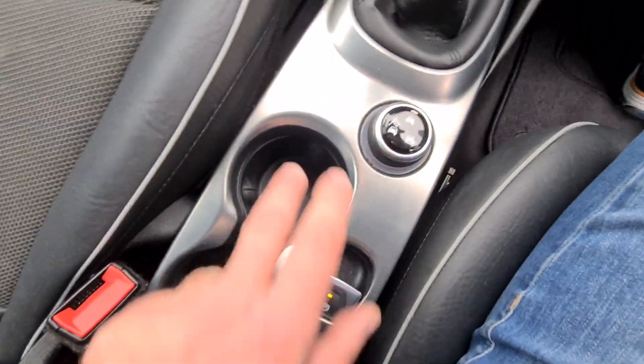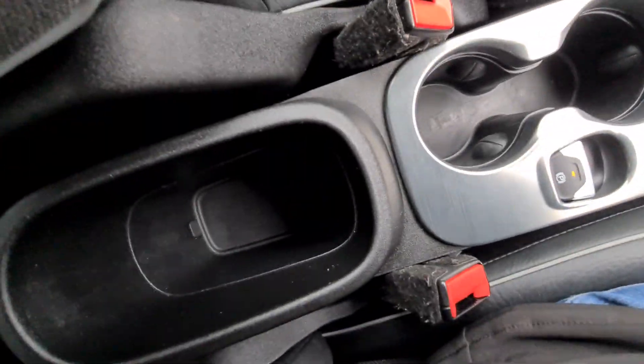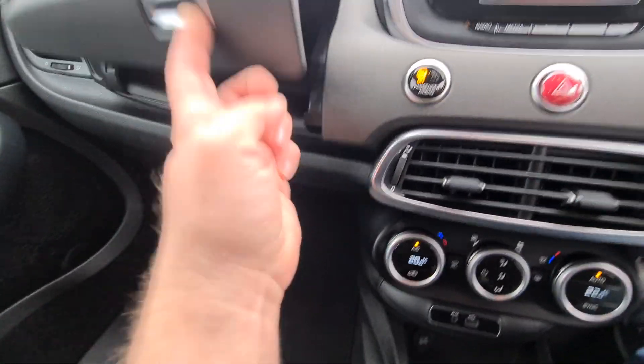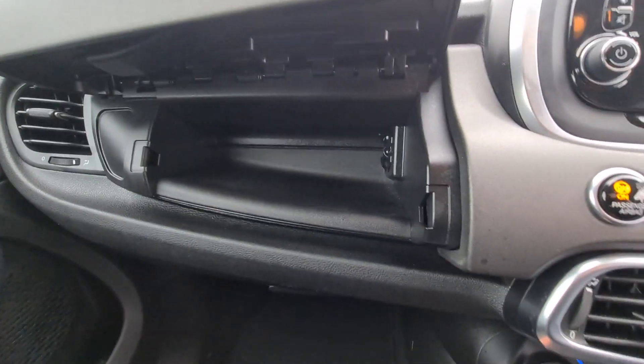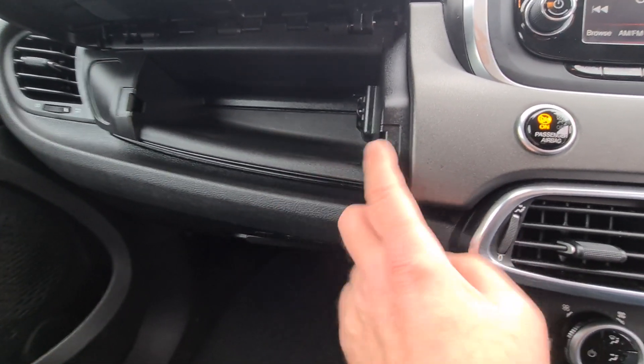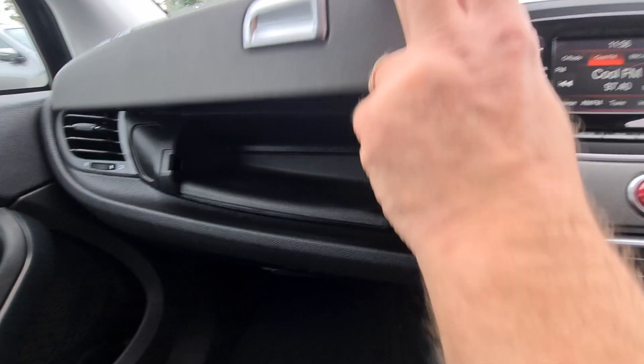Electronic handbrake, two cupholders, storage bin, and a top storage pocket. This is also air-conditioned, so you can put sandwiches, sweets and stuff like that in there to keep them cool.